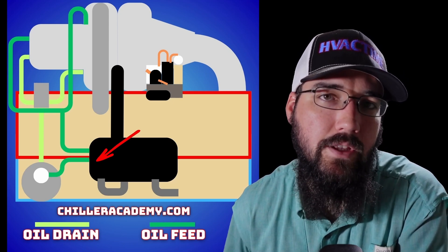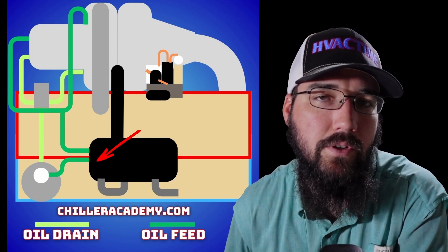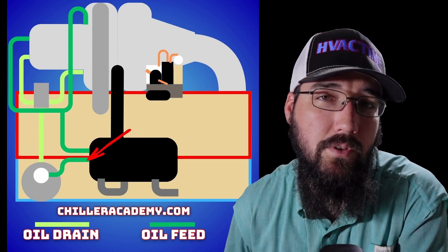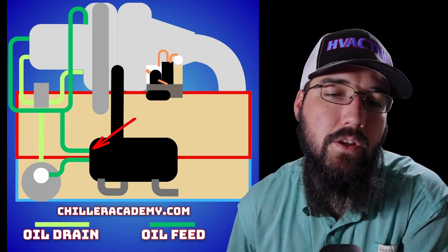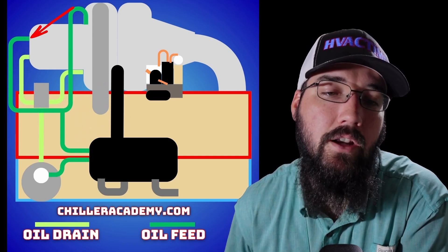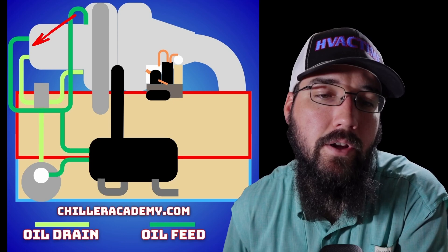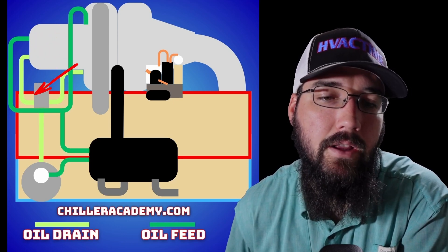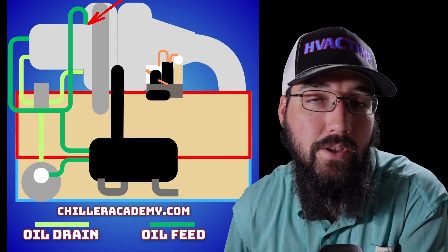I've gotten word that the newest series of these machines coming out with the 514 refrigerant have actually started to do away with the economizer cooler. But either way, we feed through that and then back out, and we tee off — one line comes up into our thrust bearing in the back of the motor, and the other side of that tee feeds up into our journal bearing on the front side of the motor.